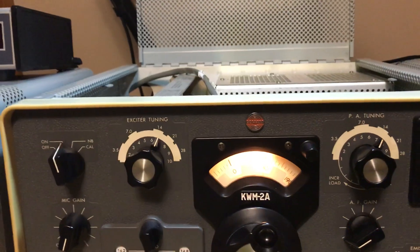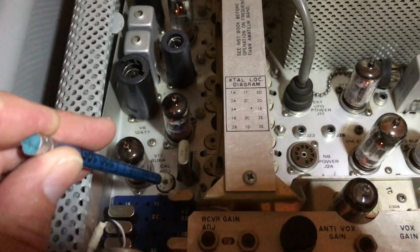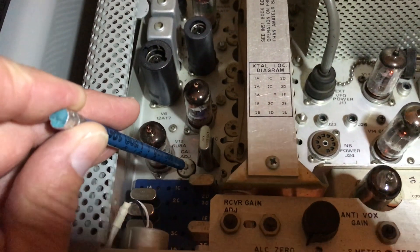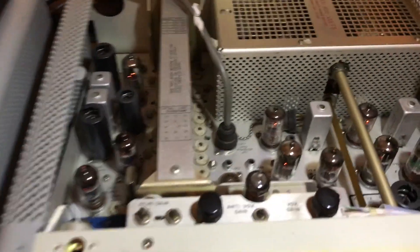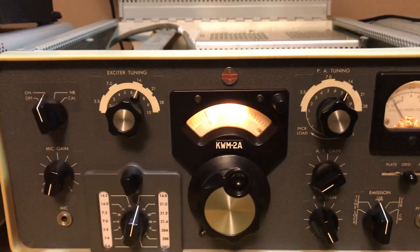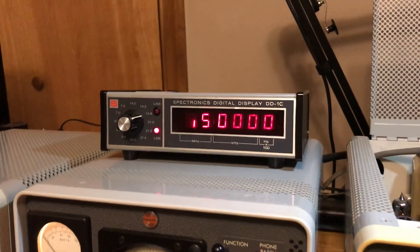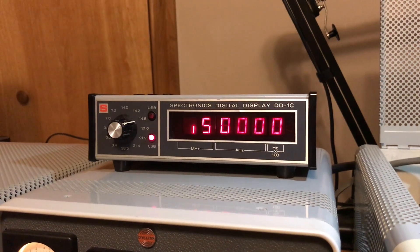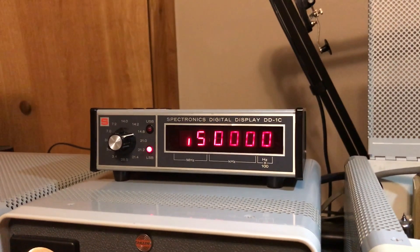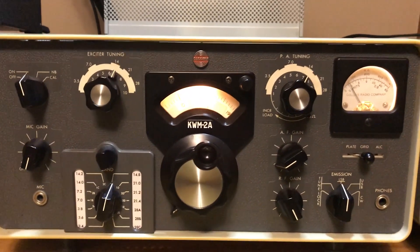We'll get back to normal mode here. The calibration variable capacitors are down in here. You want to be careful messing around down in here with any metal tools, but we did not have to make any adjustments — everything was good. However, when we added this new piece of equipment we had to adjust it. It was off just a little bit, and we got it reading correct. Hopefully we'll be able to use it to help us stay on frequency. This is KJ4KAF and we'll see you on the bands.